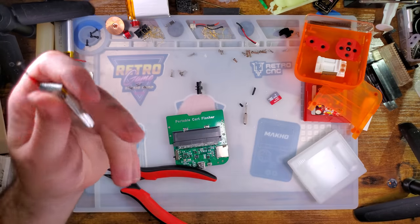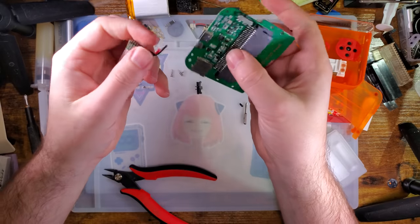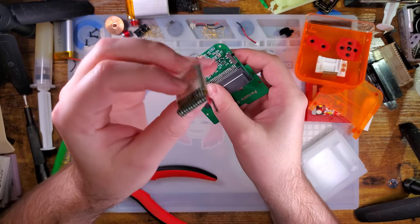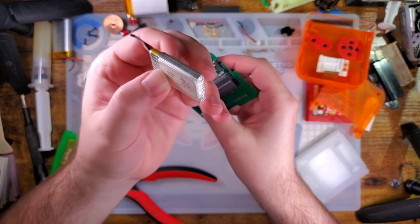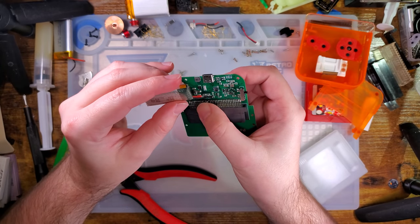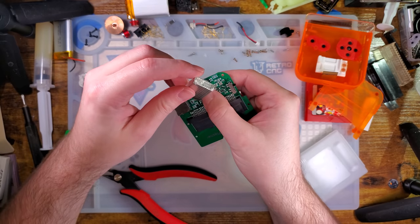I remember buying this battery, so I know that it can handle — I think this thing said 5V 1A input but I know this battery can handle that. Or at least it could, 5 years ago when I bought it. Seems fine.